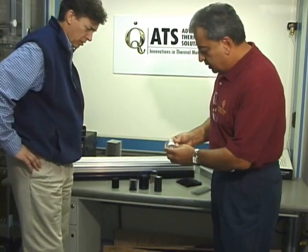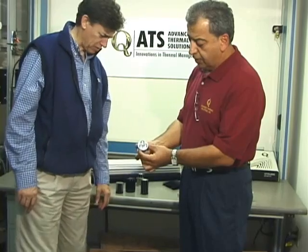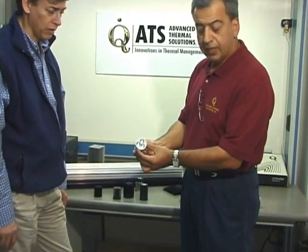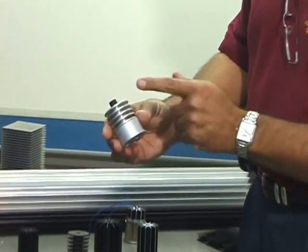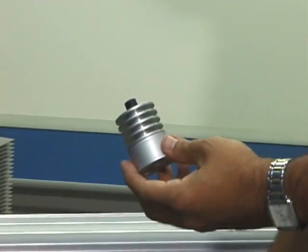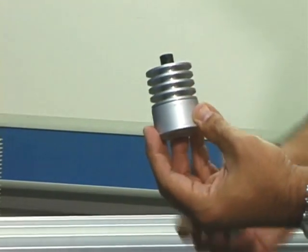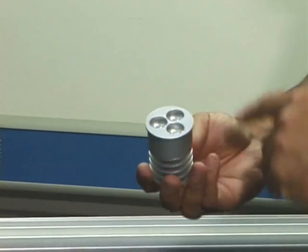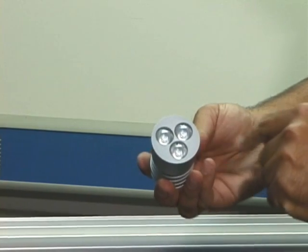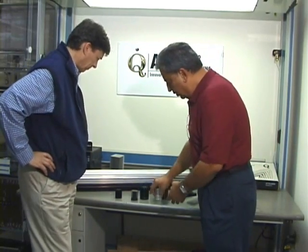Is that an LED we've got here? Exactly. This is an actual light that's sold off the shelf right now in the market. It's got three LEDs and it's got a convection design that's opposite of what you saw in the previous one — that one was a straight extrusion, this is a circular one. The objective is to make sure that the LED lights are as cool as possible, because excess heat is going to impact the performance.